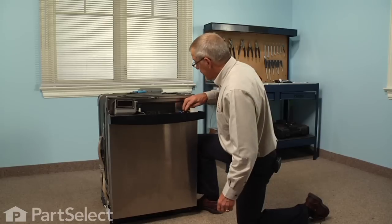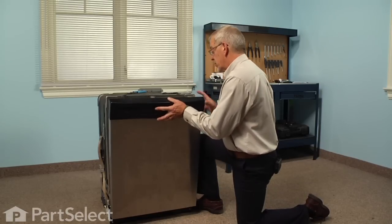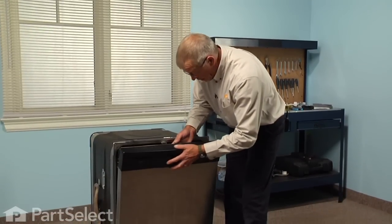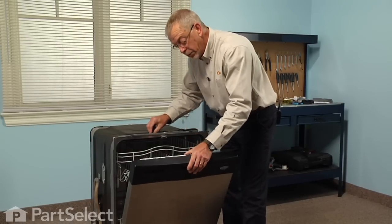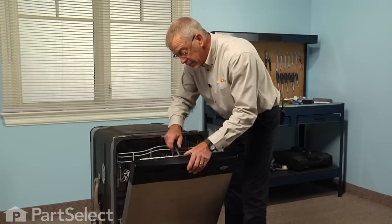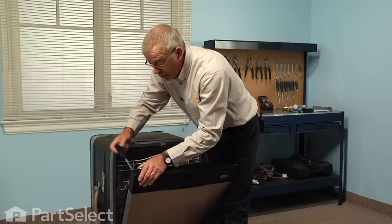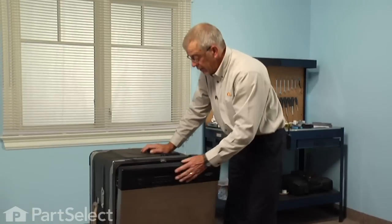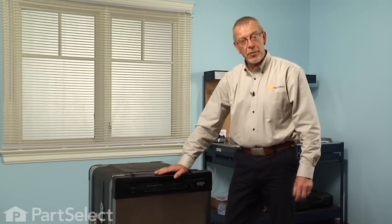We'll snug that up, and with the wires tucked out of the way, we're ready to reinstall the control panel to the main door panel. Next we'll reinstall the control panel in its proper position, hold it in place, and put a couple of screws in at the top first. Next we'll reconnect the power and then test for operation, and our repair is complete.